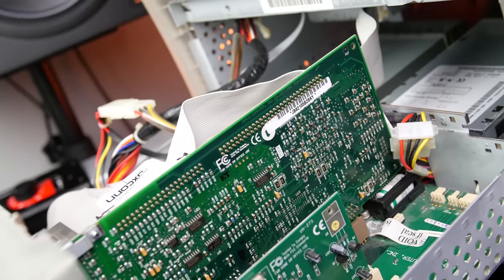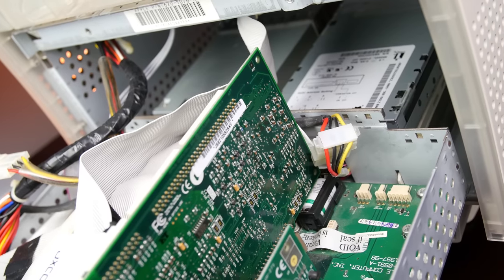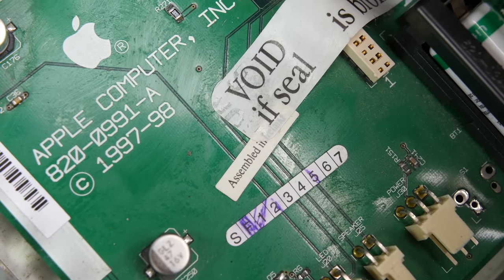Behind the mess of IDE cables there is a 333 MHz PowerPC CPU made by IBM. The Molar Mac was also one of the first Apple computers to ship with an ATA hard drive rather than a SCSI drive. Interestingly, the computer was assembled in the USA, but the logic board was assembled in Ireland — Apple and Foxconn had opened a plant there in the early 90s to evade import and manufacturing taxes. Those sneaky guys.